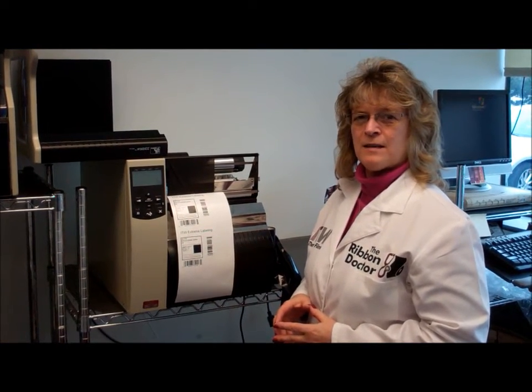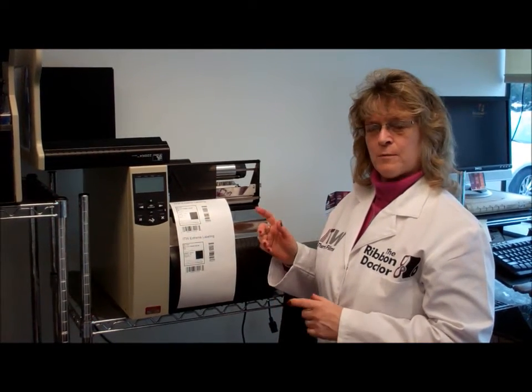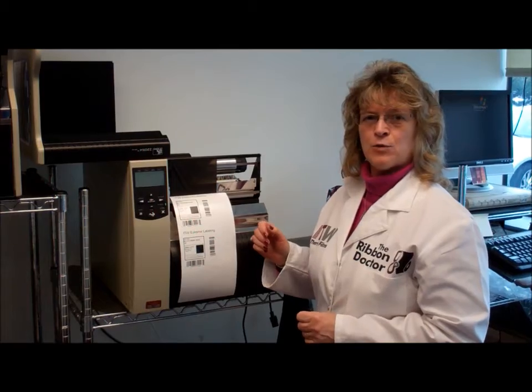Hi, I'm the Ribbon Doctor with ITW Thermal Films, and I wanted to give you a tip today to prevent print head wear and eventual failure.